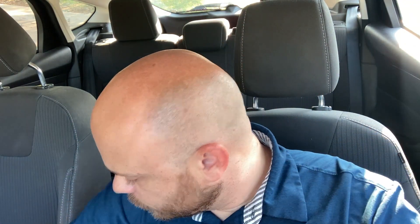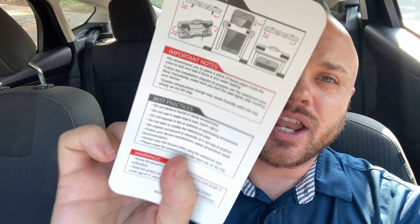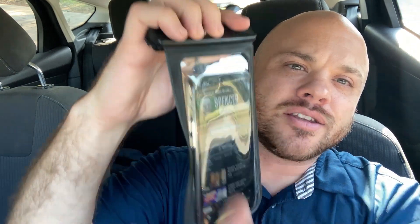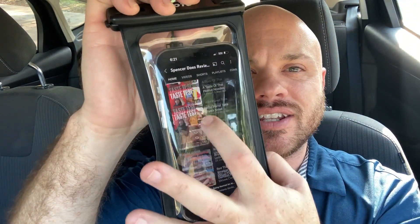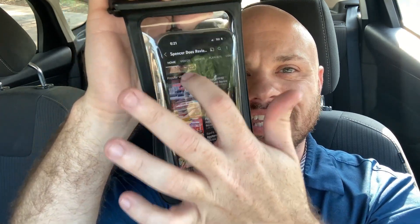It does come with this little cardboard piece of paper and it gives you a little waterproof test that you can run just so that you can double check that your bag is waterproof. I can confirm that the touchscreen works through the plastic here through this case, so this is just to show you guys that that does work.